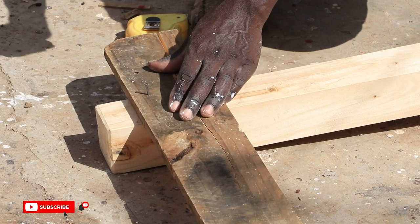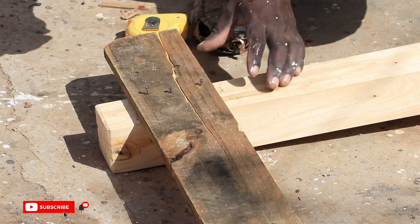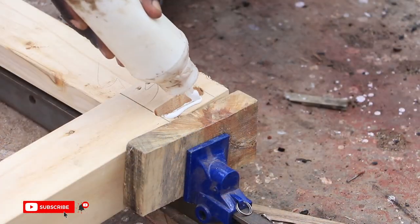Since our table design did not have a lower rail, we attached a sacrificial pallet board at the bottom to hold the table legs in a perfect square until all the glue dried up.